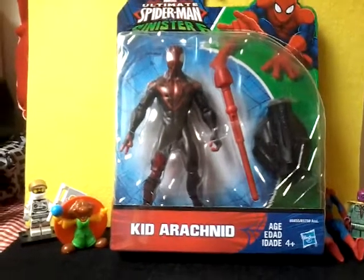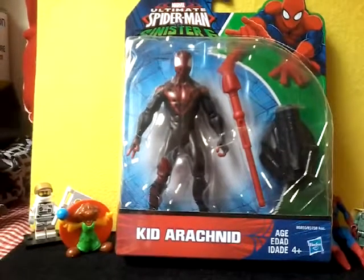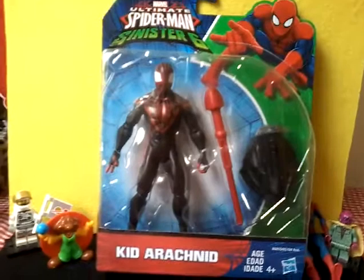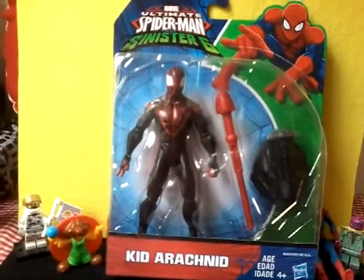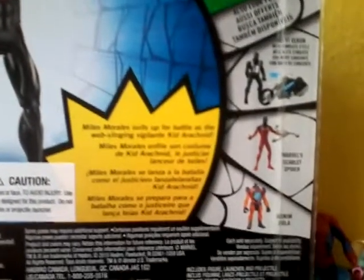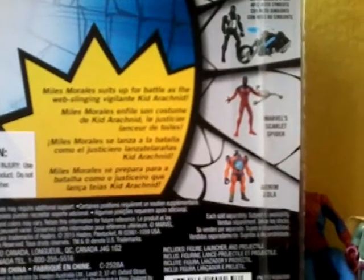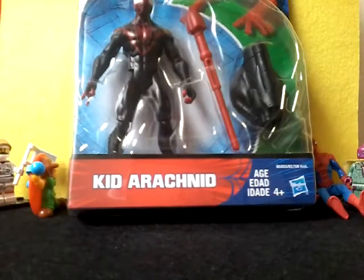Hi guys, today I'm going to be reviewing the Ultimate Spider-Man vs. Sinister Six Kid Arachnid. Just to tell you, this is not Spider-Man, this is Miles Morales. Here are the others you can collect: Agent Venom, Scarlet Spider, and another one. It is for age 4 and up and it is from Hasbro. So let's unbox him.